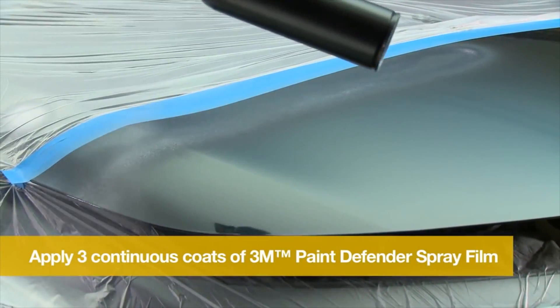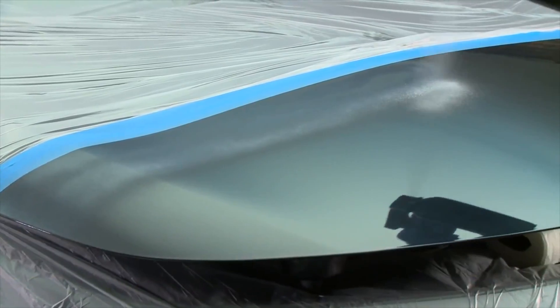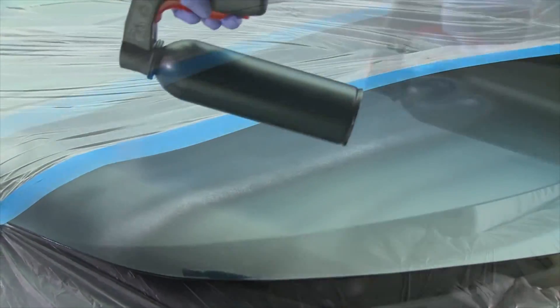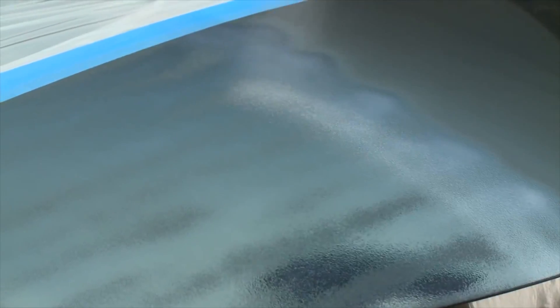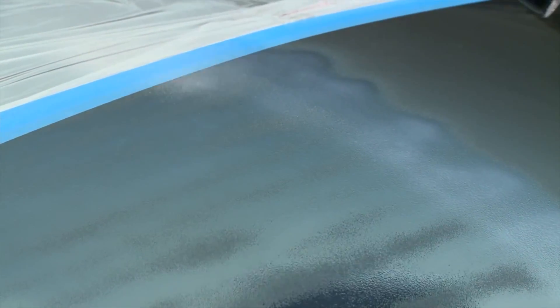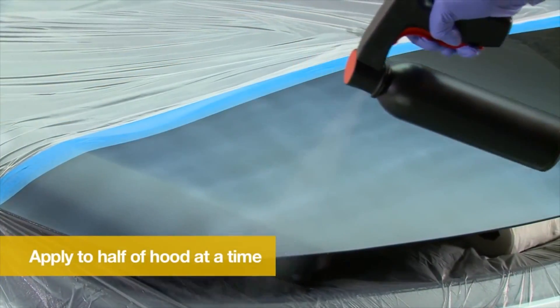Apply a total of 3 continuous coats without stopping. You do not need to wait for each coat to dry. The first coat is applied left to right on half of the hood. The second coat is applied up and down. And the third coat is applied left to right. Repeat the process on the other side of the hood.